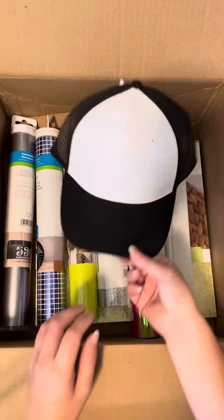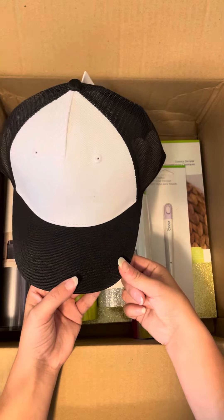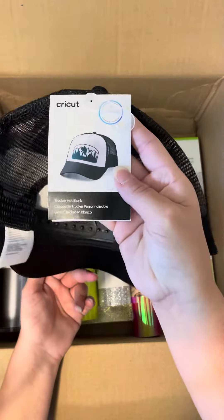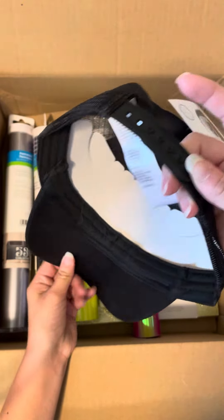You will get one of the trucker hats. This is compatible with the Hat Press and Infusible Ink and HTV. This is just a single trucker hat in black, and it is a snapback hat.